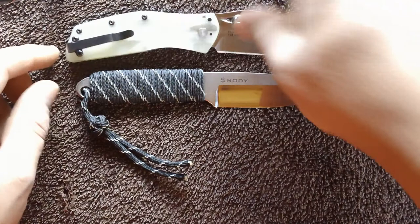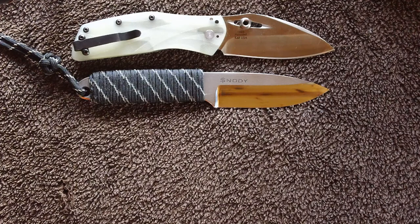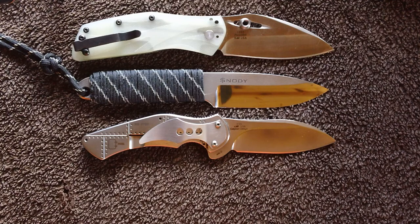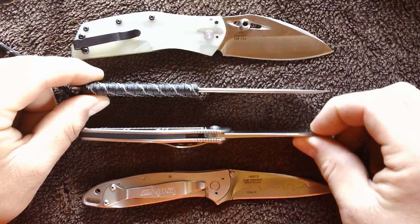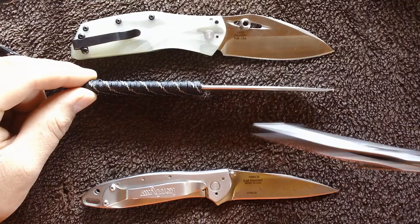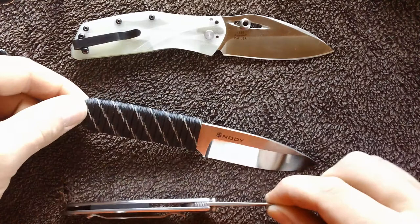A couple quick comparisons: it's pretty much the exact same size as the Kershaw Echelon as far as length. The small Junkyard Dog is really close too. It's a tiny fixed blade but it's real slim. Overall it's not any thicker than the Leak, so that'd definitely make it nice to just stick on a belt and carry if you carry a fixed blade EDC.